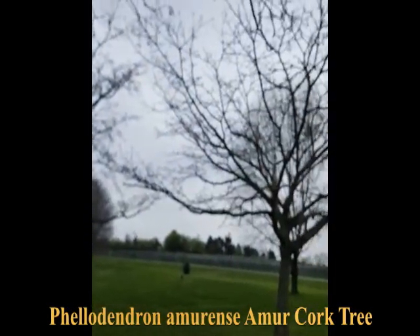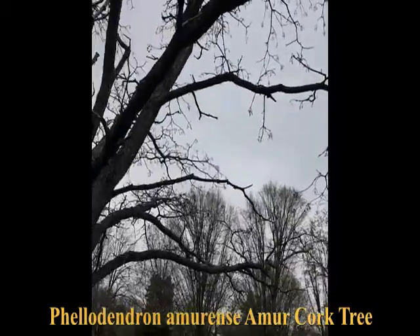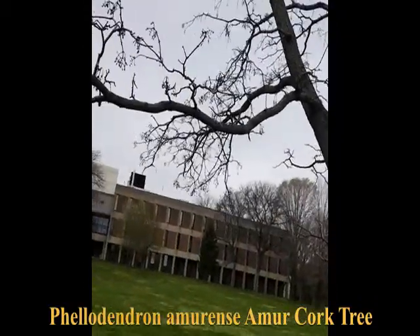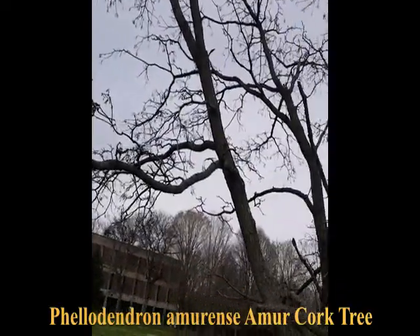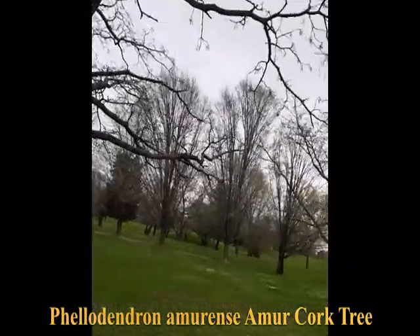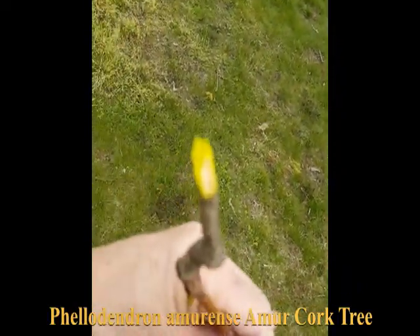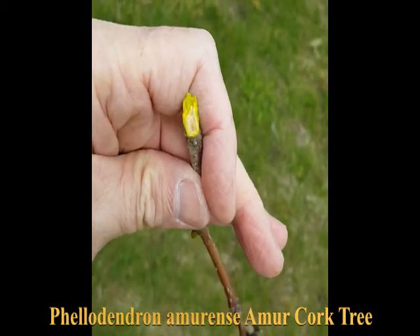We've got a little grove here on campus of three of these. They're not leafing out yet — actually far from it. The wood is interesting: a bright yellow color, yellowy-green.